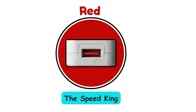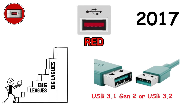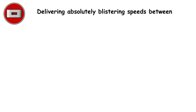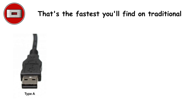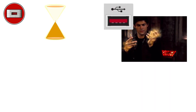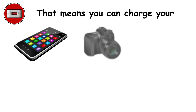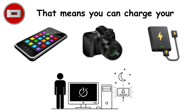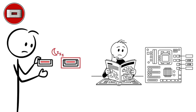Red ports — the speed king. Red ports, introduced in 2017, represent USB 3.1 Gen 2 or USB 3.2 technology, delivering blistering speeds between 10 to 20 gigabits per second — the fastest you'll find on traditional USB-A ports. Initially exclusive to premium gaming motherboards and high-end workstations, they're becoming standard on modern PCs. Many red ports also hide a secret superpower: they stay powered even when your computer is shut down, letting you charge your phone or power bank overnight. Check your motherboard manual to confirm what your specific ports can do.